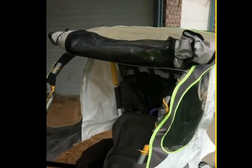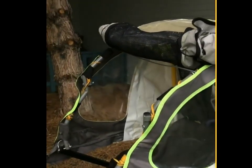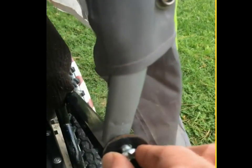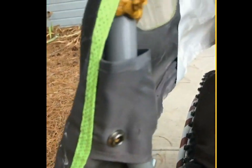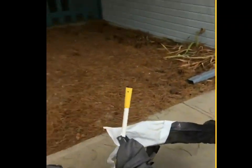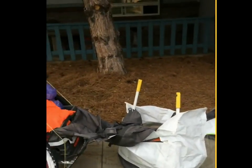I'm gonna remove the footrests and transfer them to the other wheelchair. I want to show you how this top is easily removable. We put this on because it's a rainy day today. All I do is remove these pins here, remove the pins, and the top comes right off. There we go. And it pops right back on again.